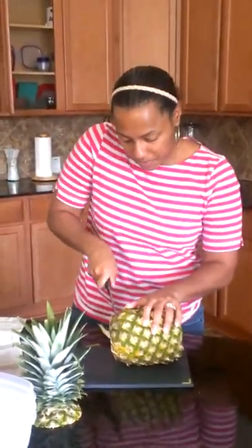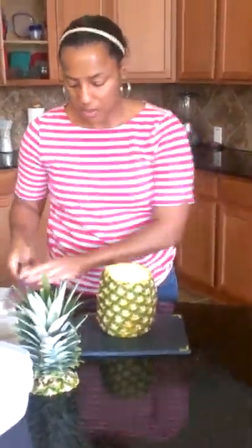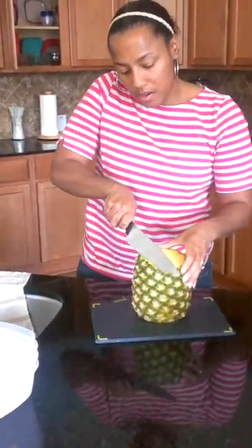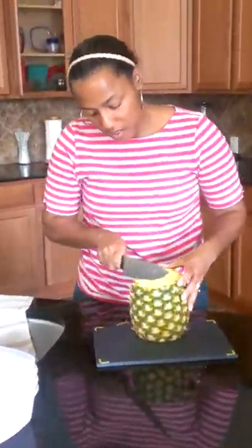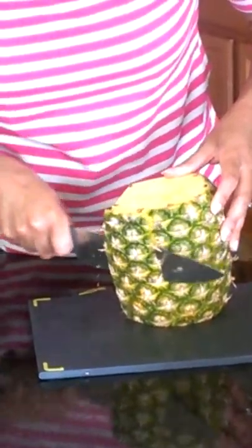You're going to cut the bottom with a very sharp knife. And then you're going to turn your pineapple over on its side. Then you're going to start around the top and just cut and slice down the side. You're going to continue slicing and cut all of the outer shell of the pineapple off.